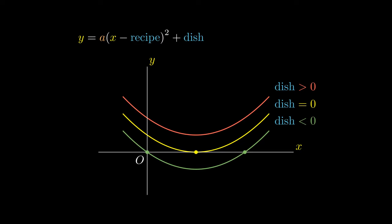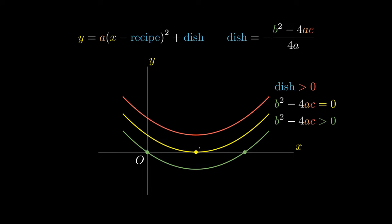We have previously seen that the dish is given by a complicated expression involving a's, b's, and c's. In particular, the term b squared minus 4ac plays a crucial role here. The dish is negative precisely when b squared minus 4ac is positive, which gives us two real roots to the quadratic equation. If the dish equals 0, this corresponds to b squared minus 4ac equaling 0, giving us one real root. And the dish being positive corresponds to b squared minus 4ac being negative, in which case we have no real roots. The term b squared minus 4ac is a special term given by the name the discriminant — it discriminates between the cases when the quadratic equation has solutions or no solutions. For further details, you can check out the document in the description box below.